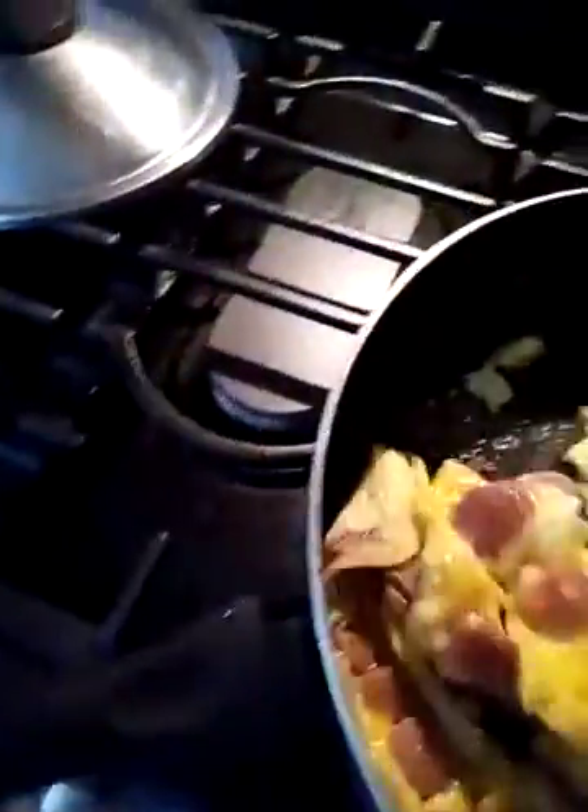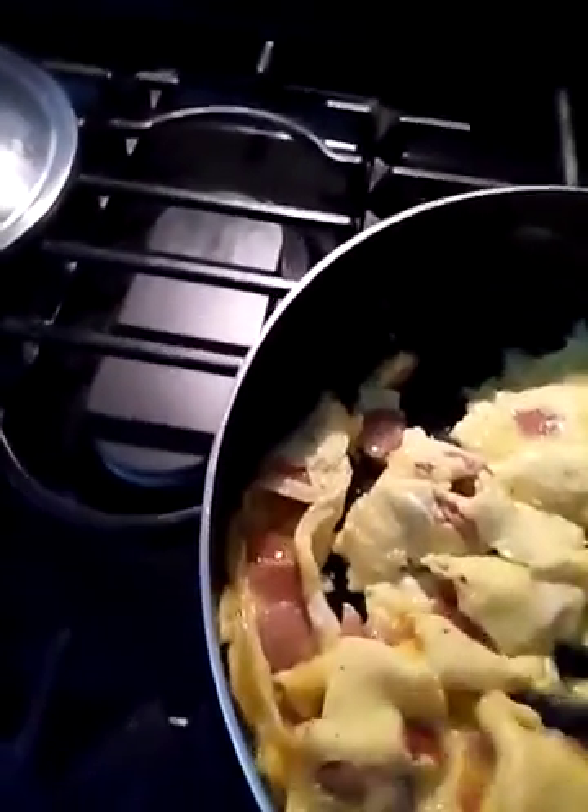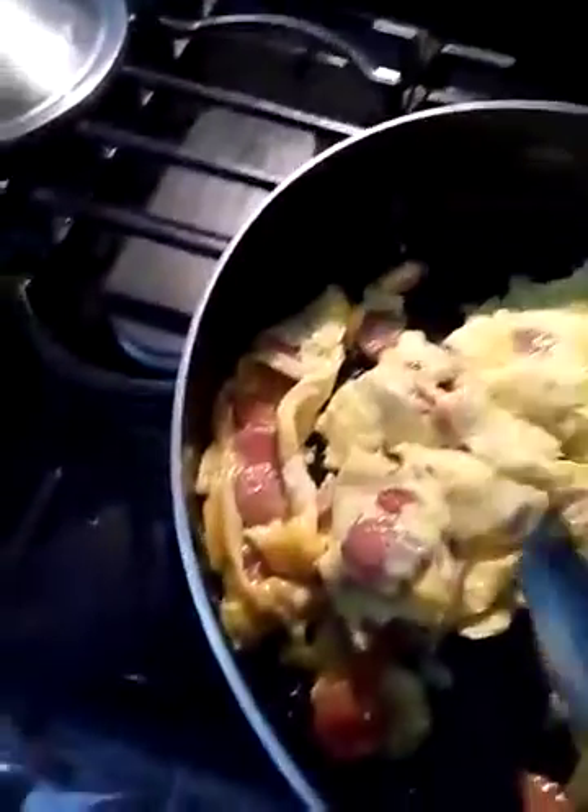Look at that — very delicious. Again, use your favorite hot dogs. I also have another video where I use spicy hot links and make breakfast burritos — go ahead and check out that video. Or you could put it on toasted bread. That's it, boom.